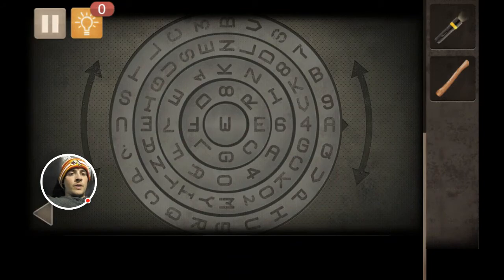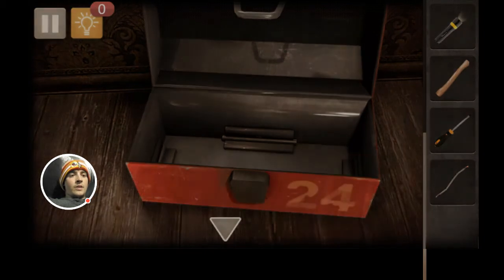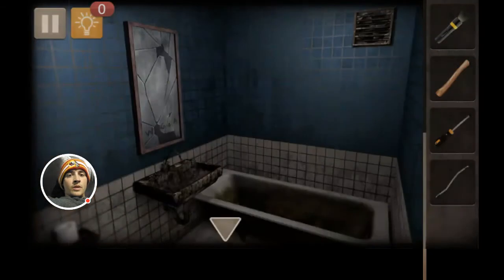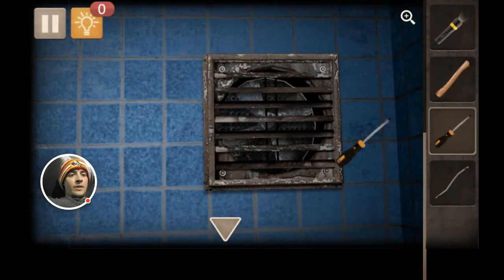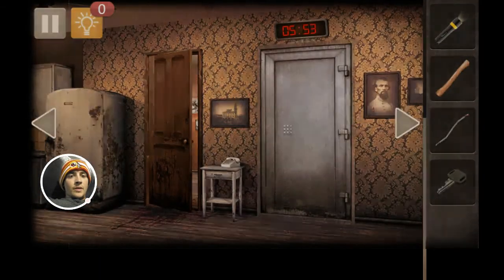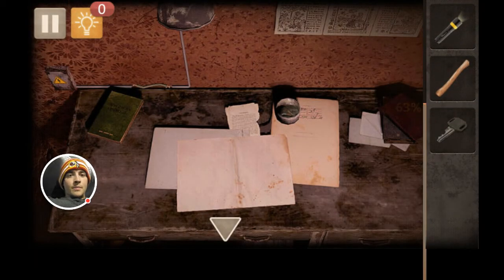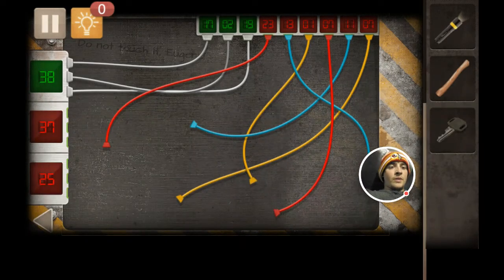Alright, you get the screwdriver and this. You gotta click on the vent. Here's the key. Alright, so you go out here, go into there, we go to the desk, and we put the wires. Click on this. And this is where I struggled because I couldn't figure out how to do the wires.